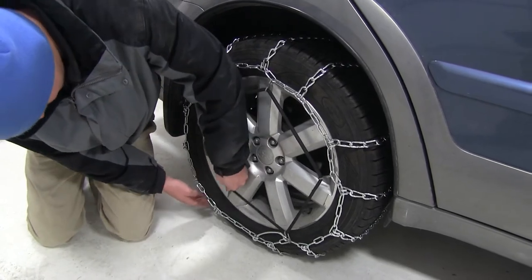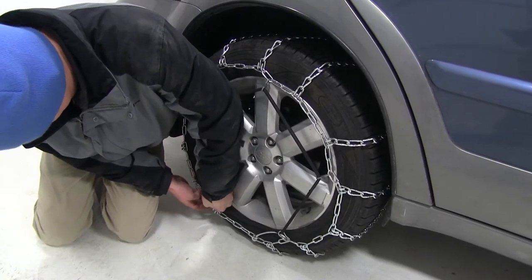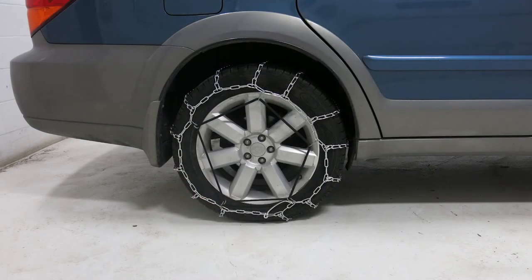Again, with the hooks facing out, we'll work in a pentagonal shape, moving around the diameter of the tire. Once we have all five hooks secured, that'll complete the tensioner installation.